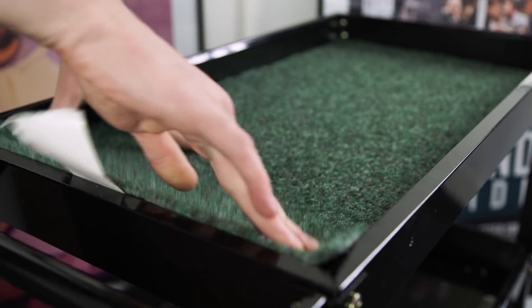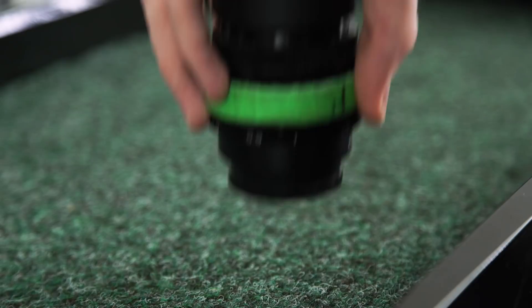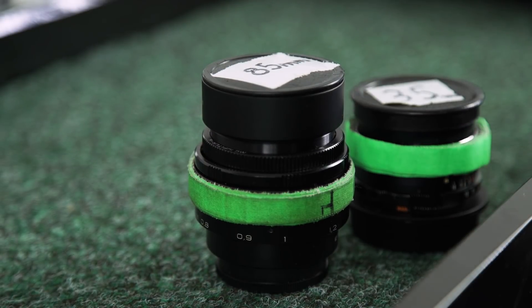We added pieces of carpet to each shelf, creating a softer surface for our equipment to be stored on, so things won't roll around.